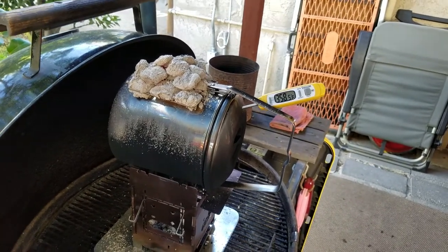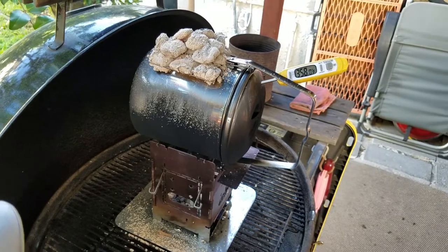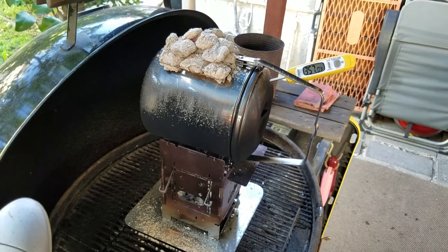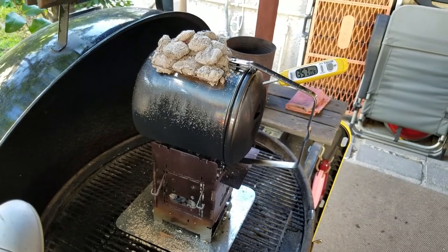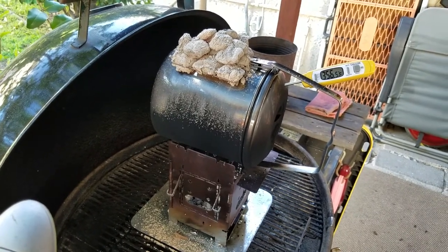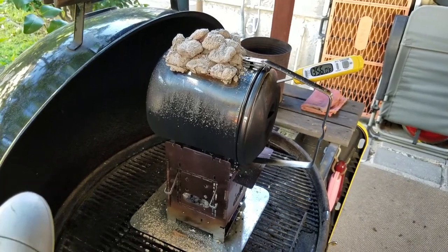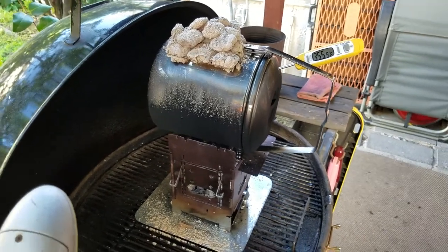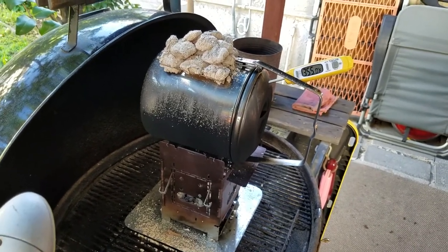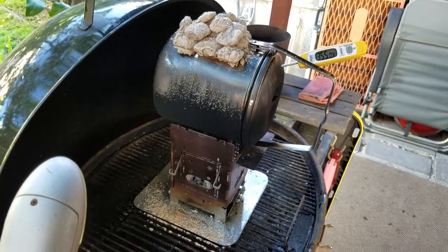Steve, the owner of the firebox stove company, sells a lid that's already drilled with a thermometer that fits the hole — I'd recommend that to anybody. I used a drill press and a sharp high-speed bit to go right through the stainless steel myself. If you tried with a dull bit and a cordless drill it might just stall, heat up the bit tip, and be frustrating. So if you want to add a thermometer, I'd recommend buying Steve's pre-drilled lid.